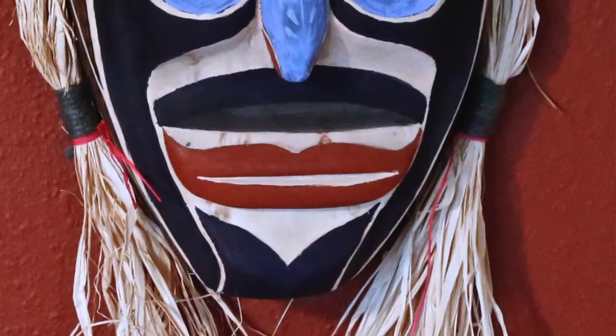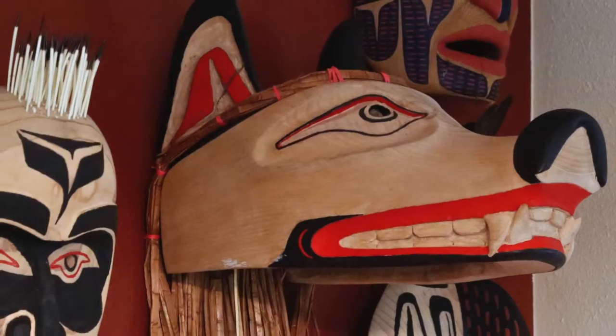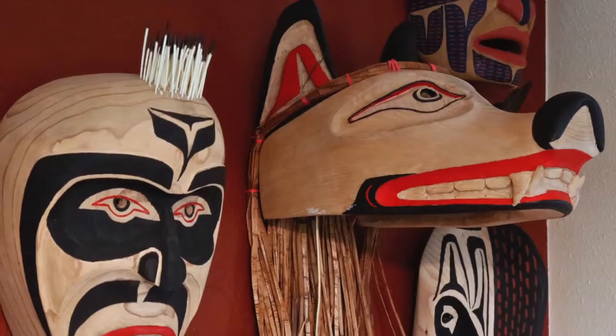Every culture uses masks for one reason or another. We're big on masks at Halloween, and for other things. I've seen on totem poles, I've seen native artists carve animals. The carving of animals and the use of animals ceremonially was very prevalent. And even now, they love to represent animals in carvings, whether it's rattles or masks or totems or whatever.